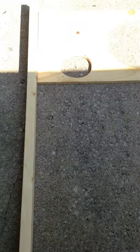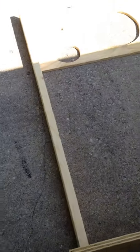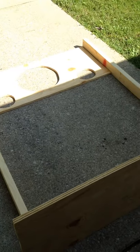So I'm going to screw this together and then set it up, and then you guys can see what it looks like all put together.